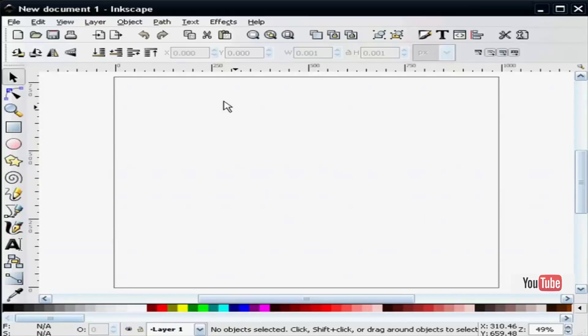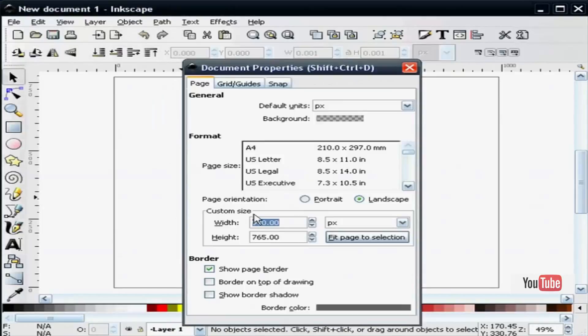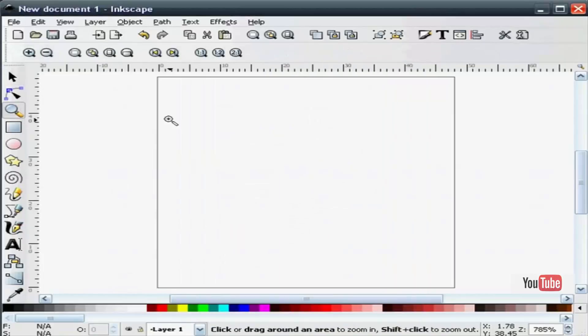First thing I want to do is change my document properties. Change the width to 48 pixels and the height to 48 pixels. Next I'm going to draw a square.